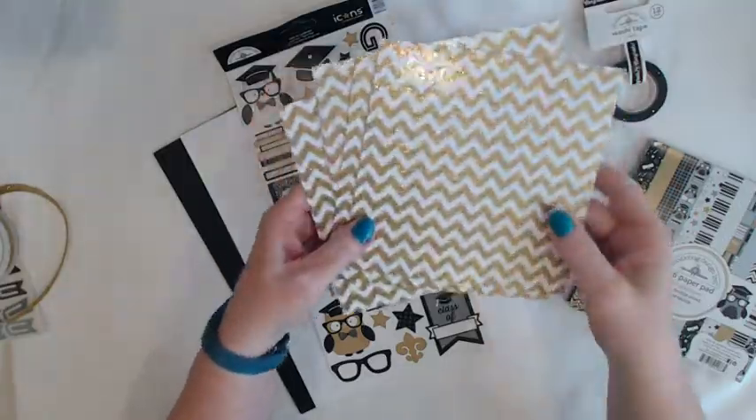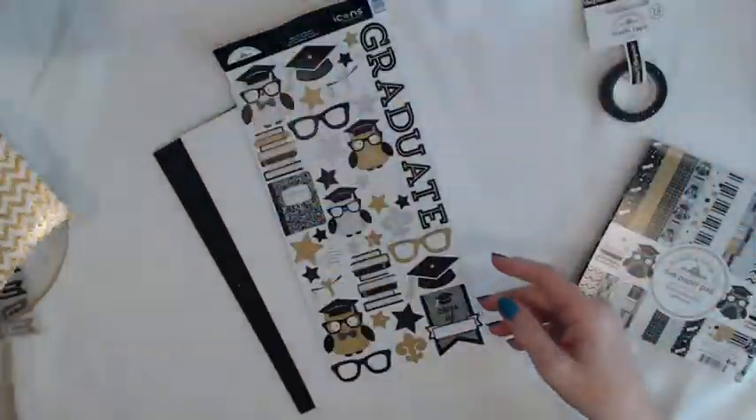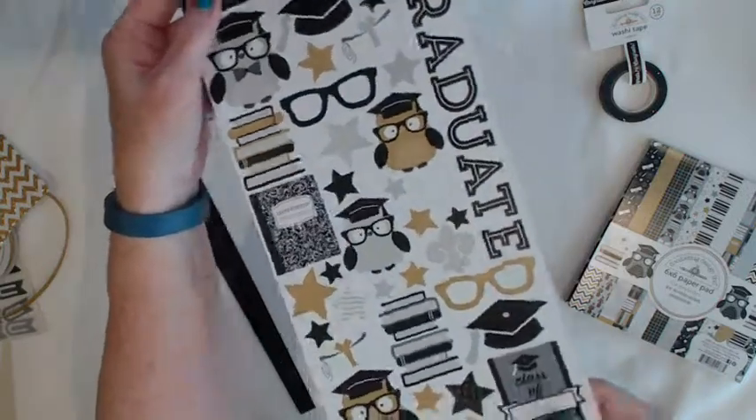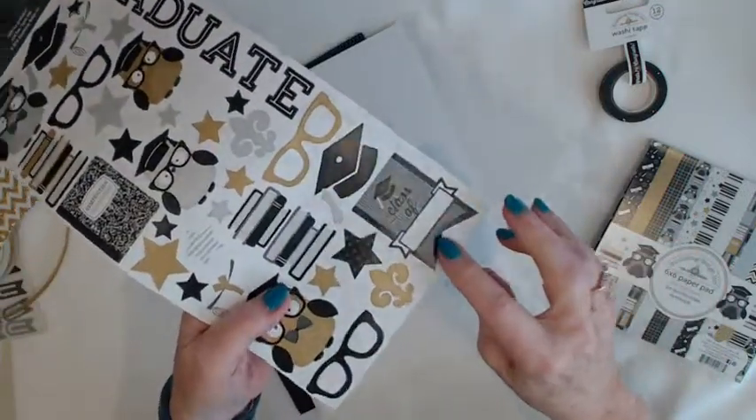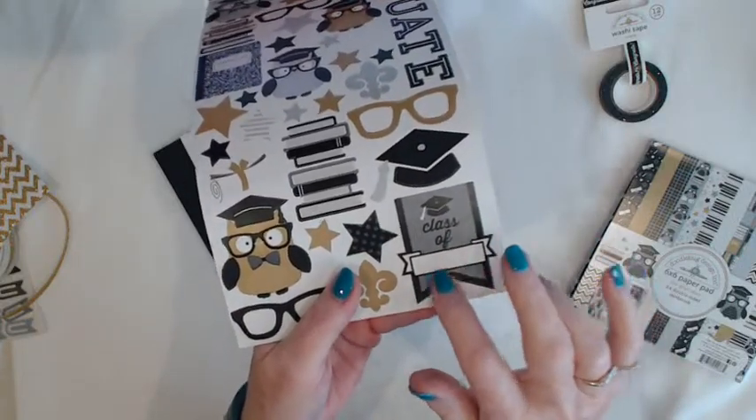You get 4 sheets of this really gorgeous gold chevron paper — lots of sparkle there. You get 1 6x12 sticker sheet that has a little sticker where you can personalize your card by saying 'class of.'